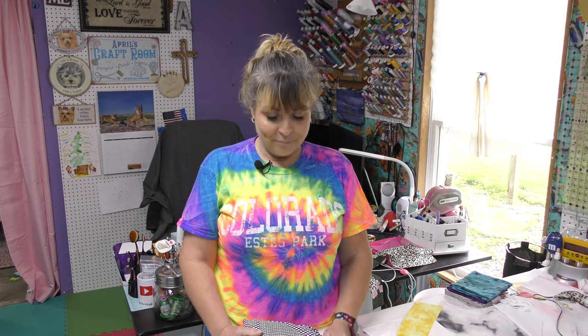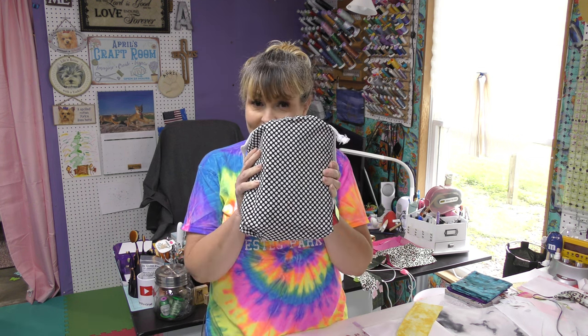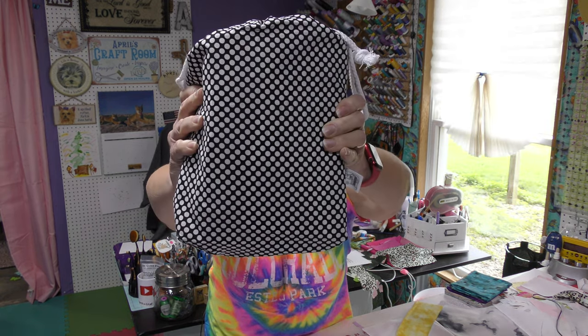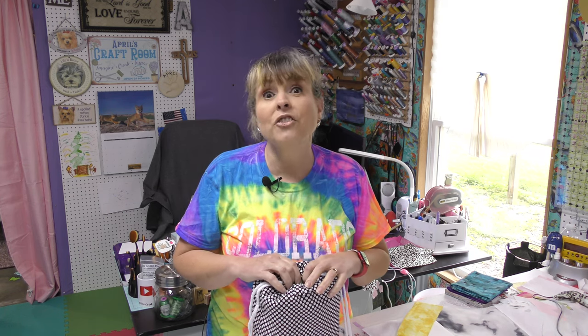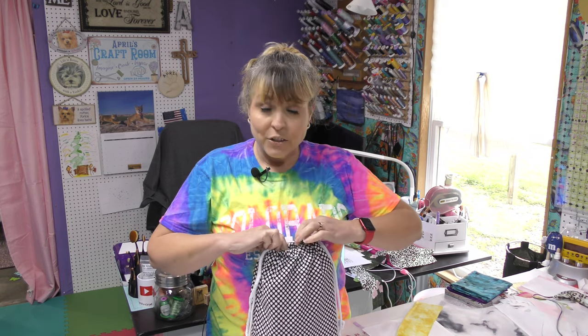Hi everybody! It is April and I am in my craft room, and today we are going to unbox the Creative Notions bag for this month. Creative Notions contacted me and asked if I would be interested in receiving their monthly bag — and you know, sewing notions, fabric, I was interested. So this is this month's bag. How cute is that design? Last month's bag was adorable, and this one is just as adorable. So let's open it up.